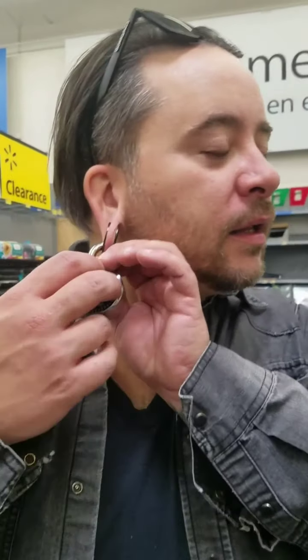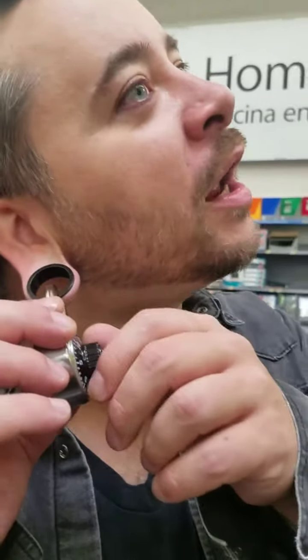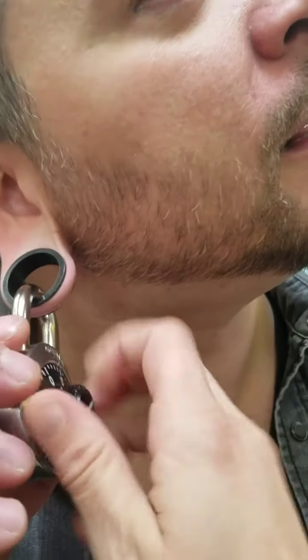It should be on the package. The combination is going to be on the package. There was no package — it was on the shelf. How did you open it then? It was open. Give me a break. You would not do that. Do what? It's just a lock. It's one of those locker locks. It's fine.